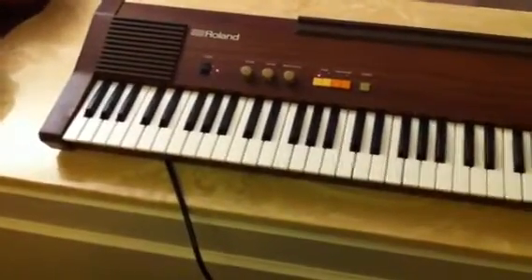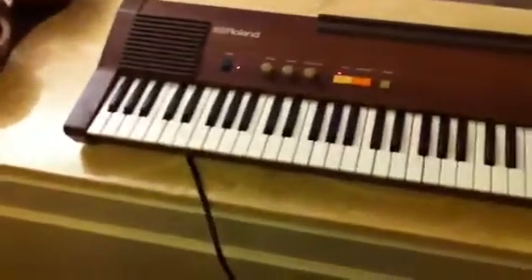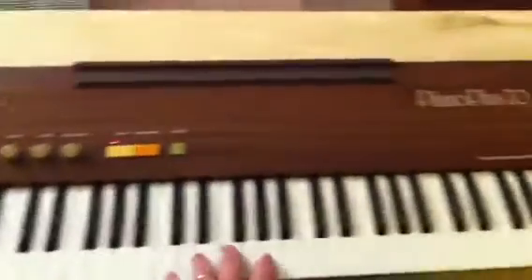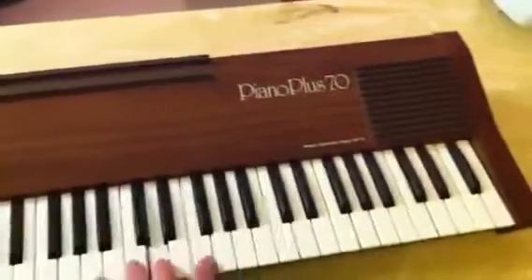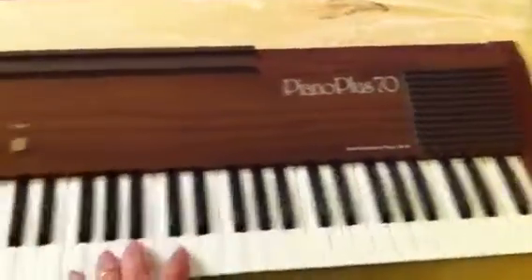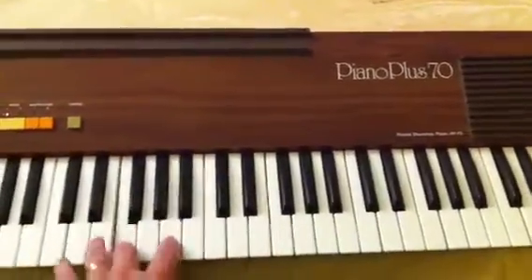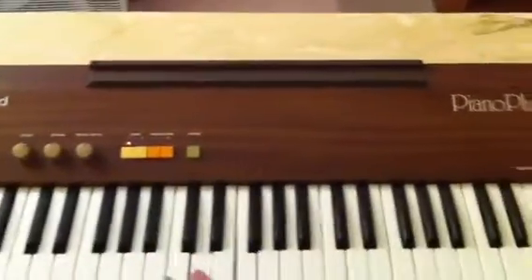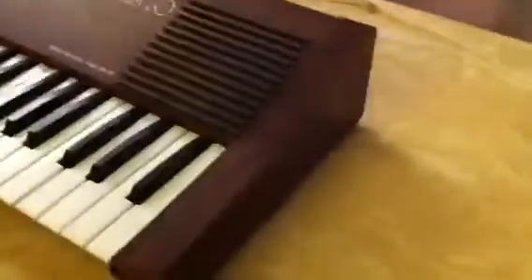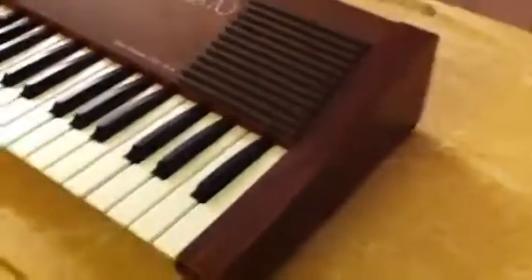What we have is the Roland Piano Plus 70 electric keyboard. It works great, I just can't play it very well. It is an older style keyboard but it's in really good shape, really good condition. There are a couple of places on the end of it — I can get the camera over there — but the cabinet looks really good.